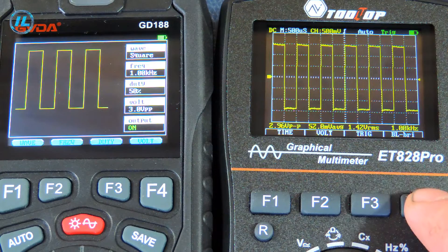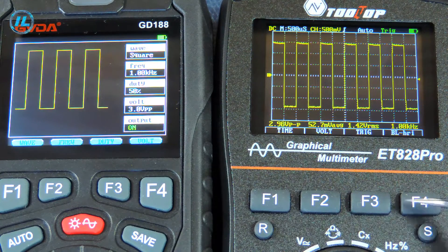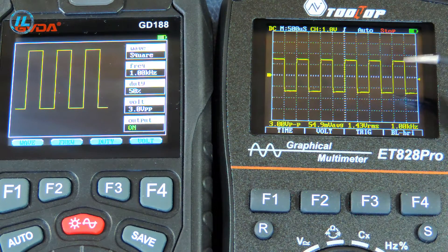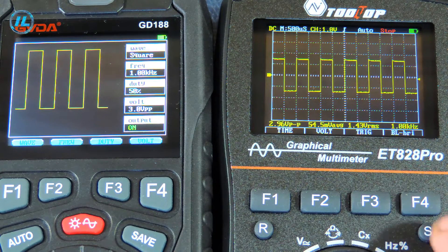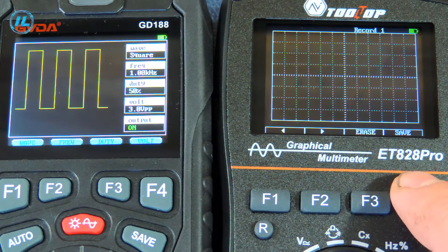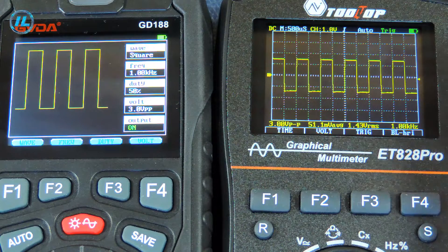The F4 button in the main menu controls the brightness of the screen. There are two more buttons under the function buttons. The R button is for automatic setting of the waveform. Using the S button, you can stop the waveform on the screen, as indicated by the stop label. You can also use this button to save a snapshot of the waveform to the device's memory — first stop the waveform, then press and hold this button for 2 seconds. Then you can use the F4 button to save a screenshot. The control of the oscilloscope is quite clear and convenient.